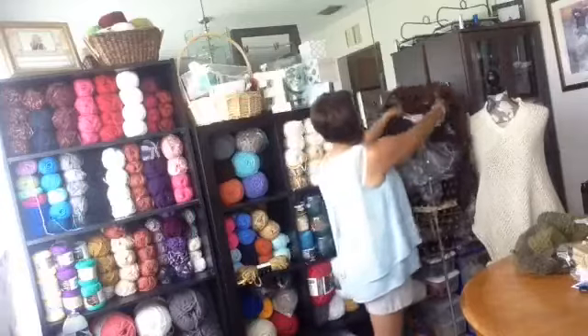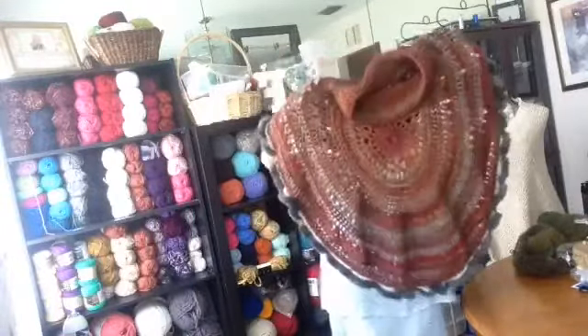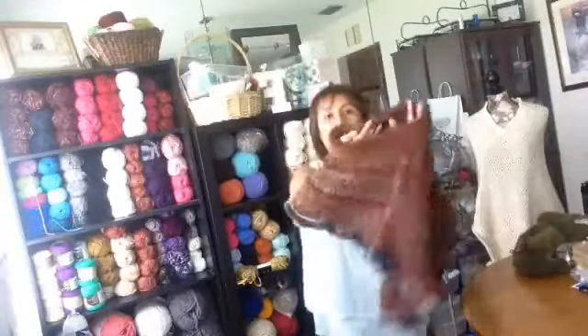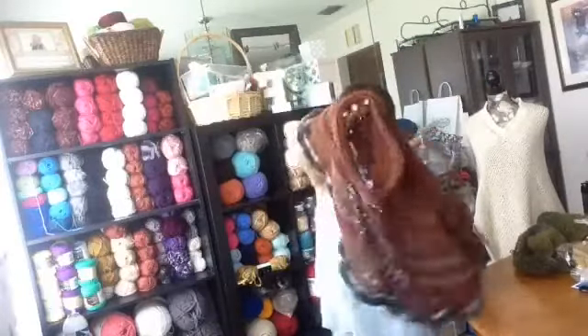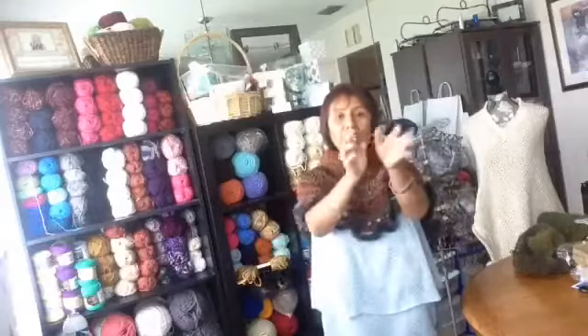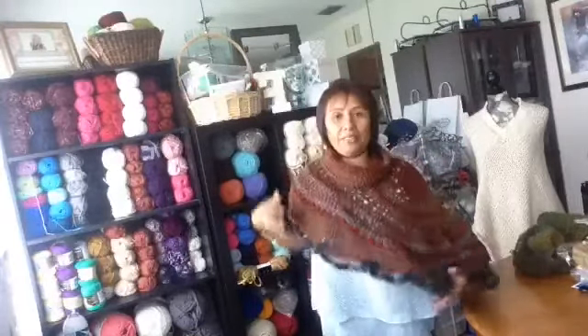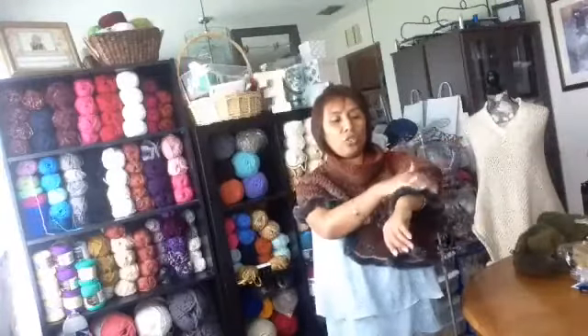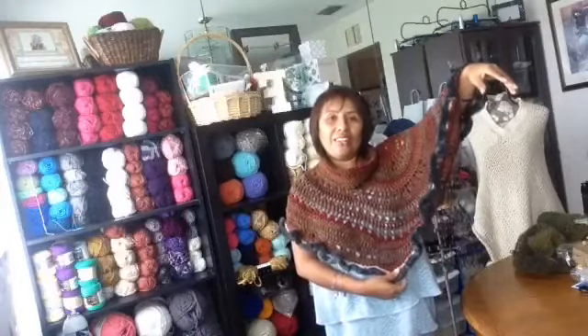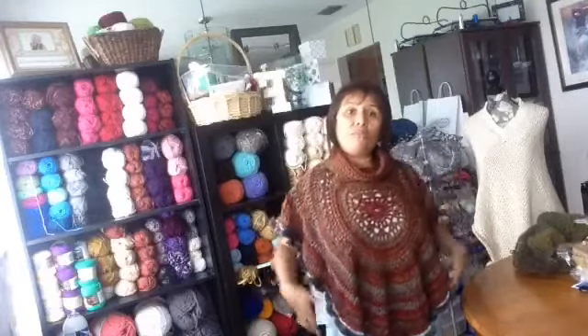This poncho is by crochet — we have a crochet class too. It's like a circle. You want to go somewhere, it's a little chilly outside, you can wear it like this. You have your hands free to do things and still crochet or knit. You can also wear it this way. In the back it's longer — it can cover your arm. You can wear this beautiful poncho in different ways, and it's made by crochet.